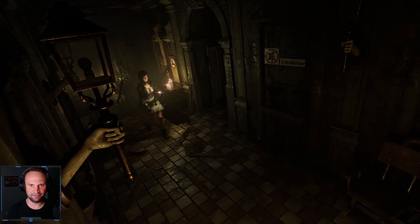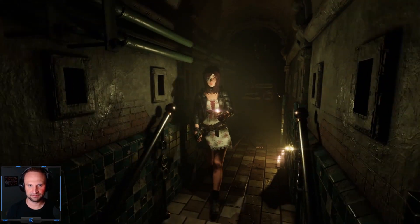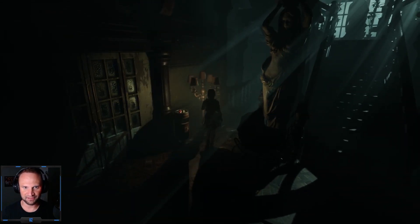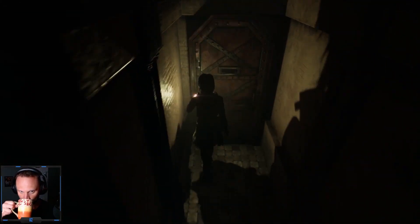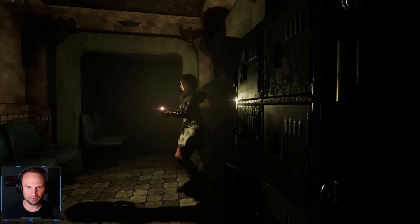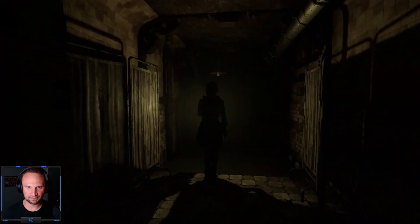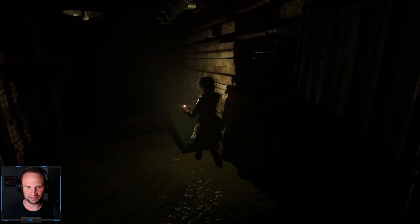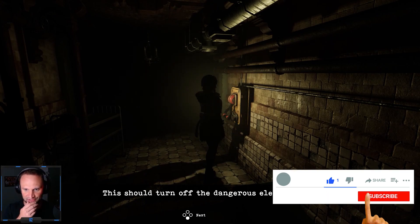I think I can get there if I go to the basement from the main hall. Oh, it's so spooky and dark with no lights — it's crazy. Okay, so where was the water? I think it was this way. Yep, yep, I was right. Sweet. So what is the switch? This should turn off the dangerous electricity. Okay, fantastic!